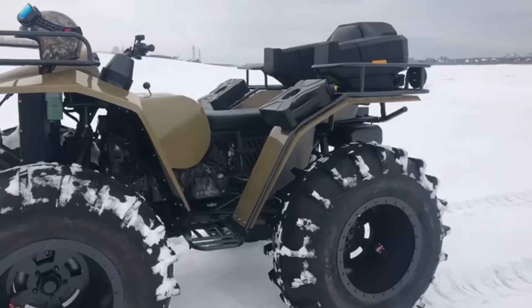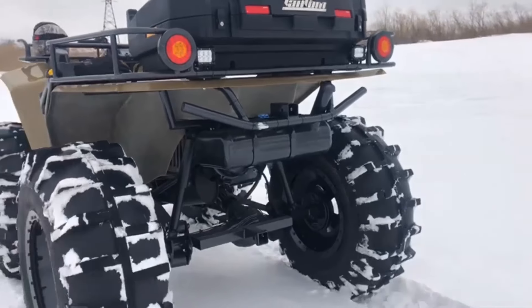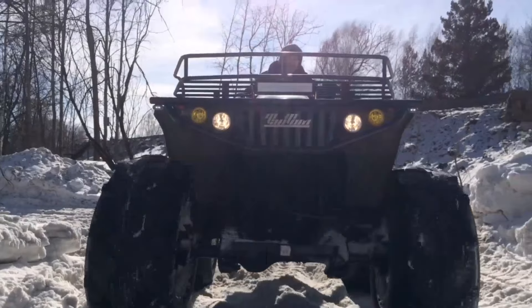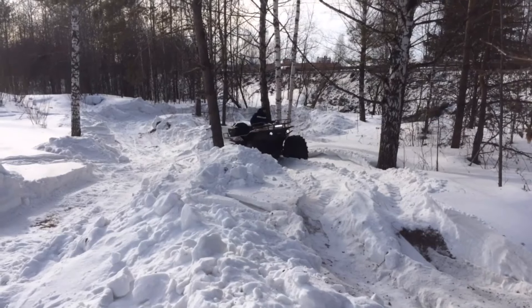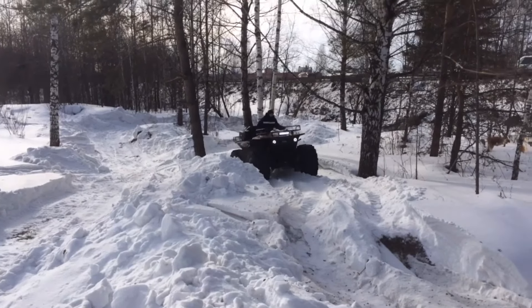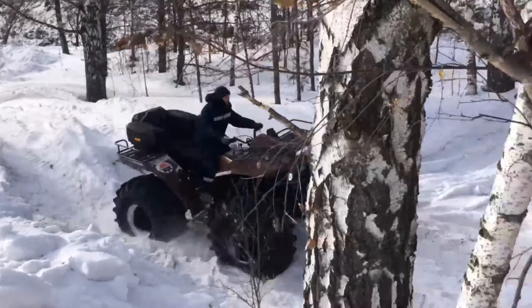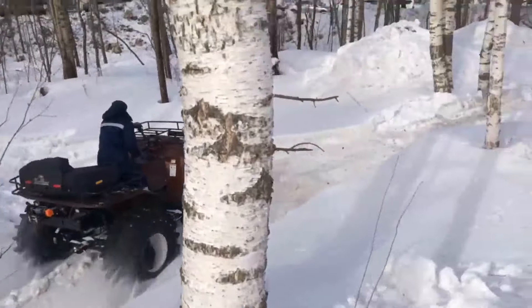Funtum is an amphibious all-terrain vehicle designed for use as an off-road vehicle, providing transportation of people and goods, and towing a trailer in off-road conditions and poorly developed road networks. The all-terrain vehicle is constructed on the basis of a welded frame made of seamless pipes and two pairs of wheels located symmetrically to the longitudinal axis of the vehicle. The Funtum is equipped with a Toyota engine with a capacity of 109 horsepower and an automatic transmission.